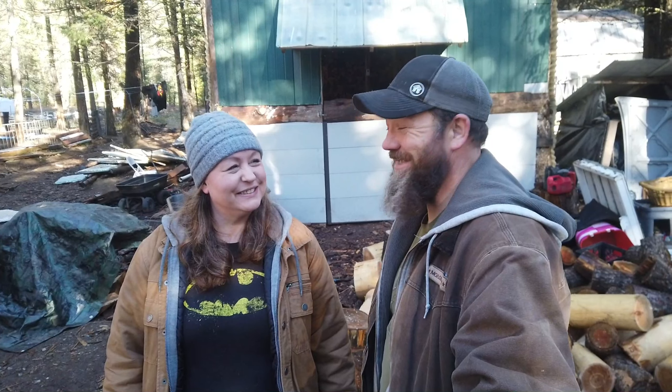Hey guys, welcome back! I'm Jeremy, Angela, and this is Living the Dream — we've changed our names a few times. You'll see in the older videos, if you've watched any of them: Living the Dream Off-Grid Homestead. We had them all, but Living the Dream Homestead is what we were to begin with, and that's where we are now.